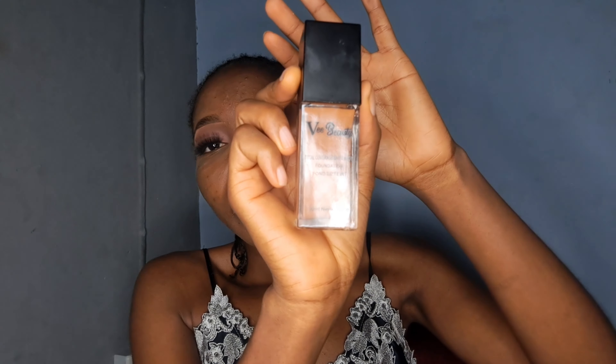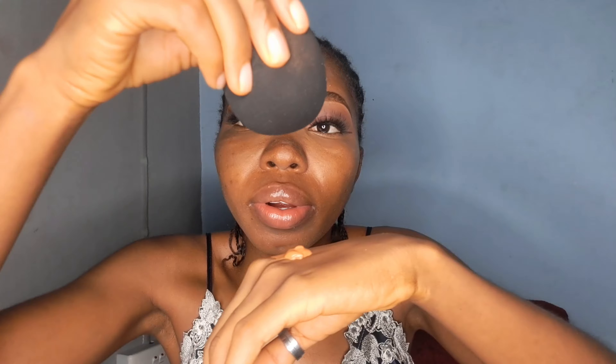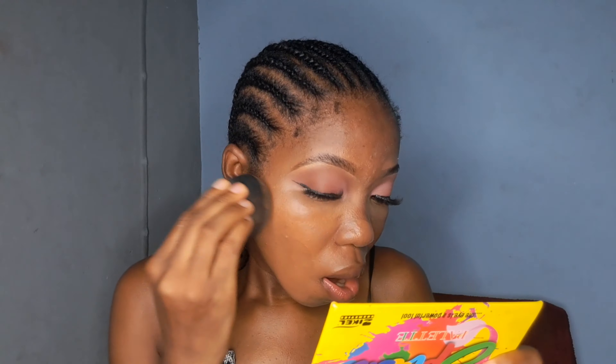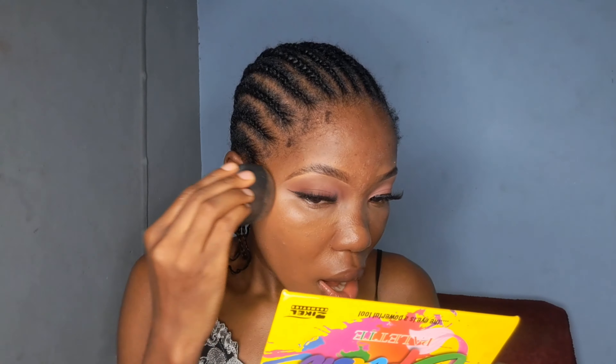For the lashes, I applied tacky glue using my hands — I love using my hands to apply my lashes. I think it's way easier for me. Then I use tweezers to press everything in, pressing the false lashes onto my real lashes.